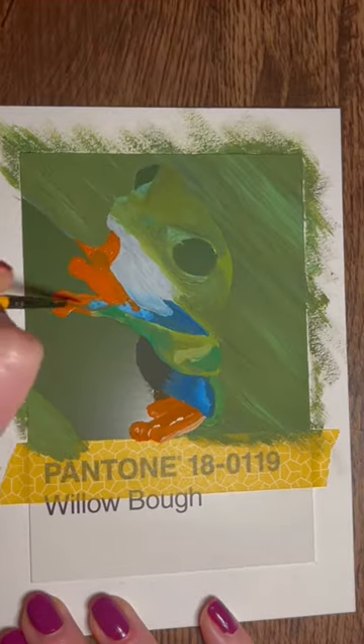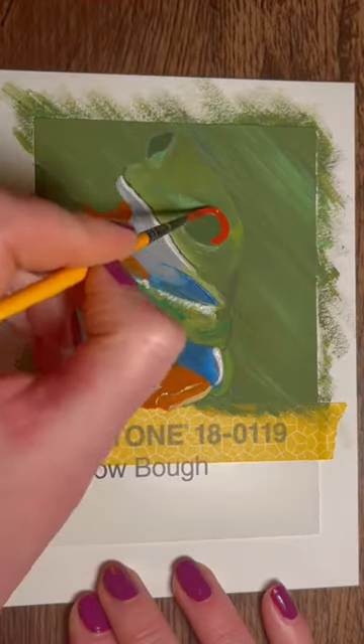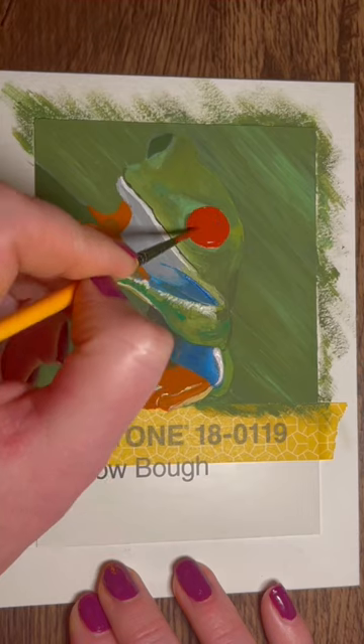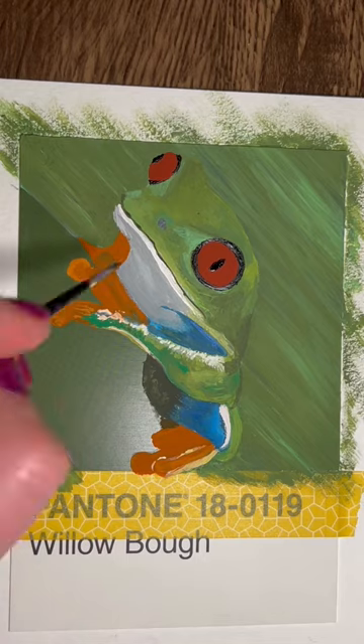I then placed the paper over the top of the Pantone card and I used what's called a dotting tool to make an indentation all around the outline of my sketch, so that it made it easier for me to paint.